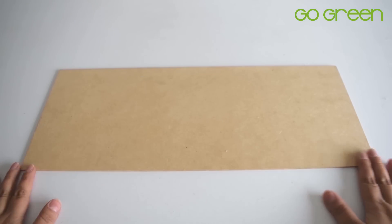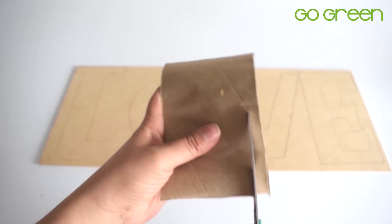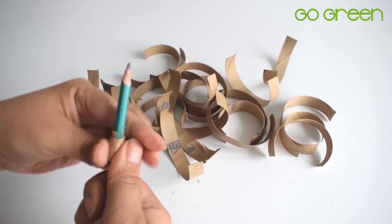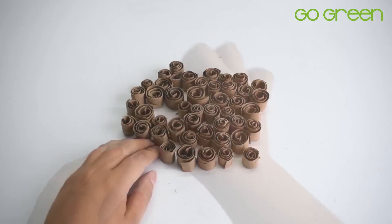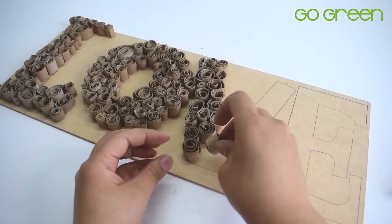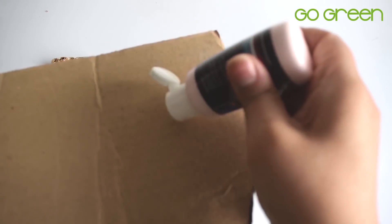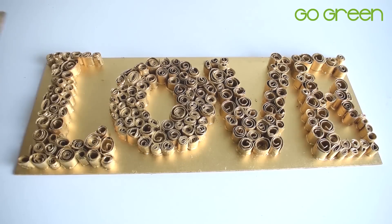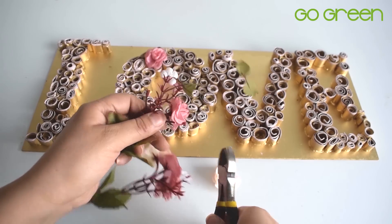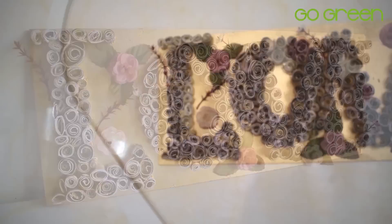La última idea también es muy fácil. Vas a utilizar una lámina de madera y vas a escribir la palabra que quieres relacionar al amor o a la boda. Luego vamos a tomar rollitos de papel higiénico, vas a cortar tiras como las que ves en pantalla y con estas tiritas vas a empezar a enrollarlas hasta obtener unos rollitos pequeñitos. Cuando hayas hecho muchos vas a empezar a rellenar tu palabra con estos rollitos y verás cómo va tomando una forma súper bonita. Yo este letrero lo pinté con spray dorado y luego le puse unas manchitas de pintura rosada en la parte de arriba para darle un estilo más bonito. Finalmente lo decoramos con algunas florecitas artificiales y listo, ya tenemos un letrero muy bonito, muy fácil de hacer sin gastar casi nada.